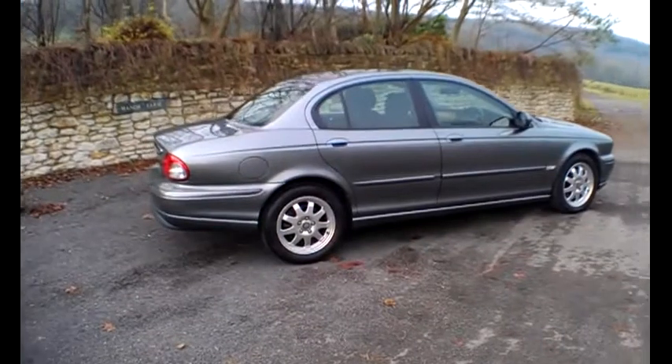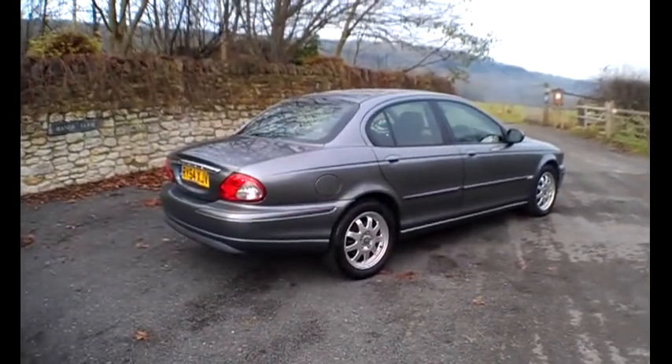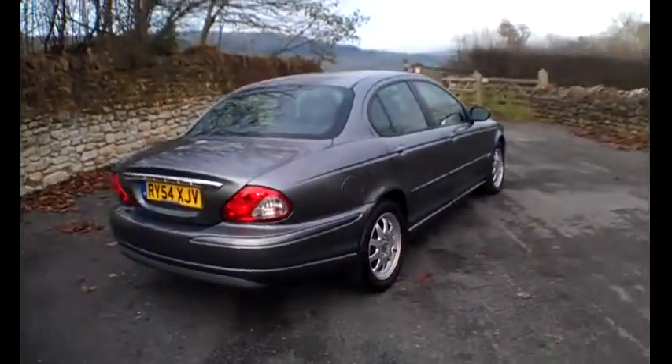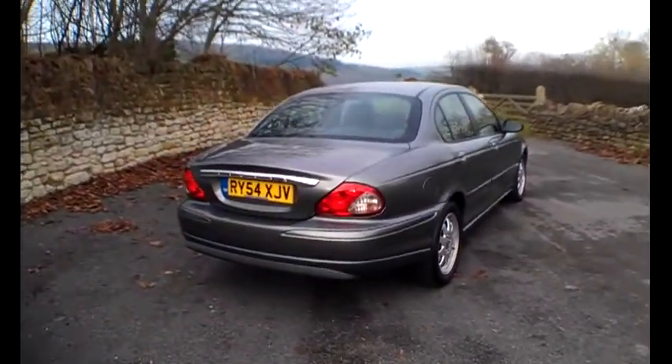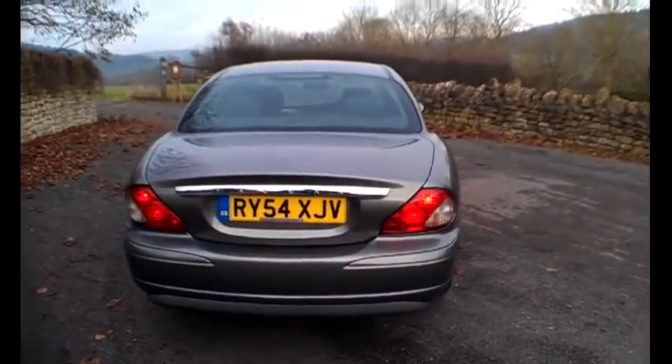I must say its overall drive is very good. It's very lively, it pulls really, really well. There's nothing to worry about in terms of any sensors or EGR valves, any of that sort of malarkey going on with it. It drives absolutely spot on.